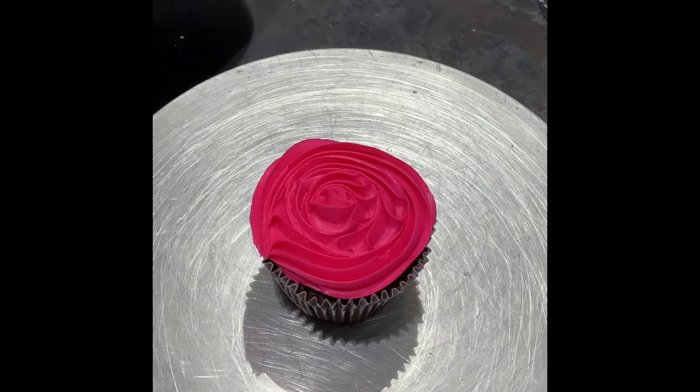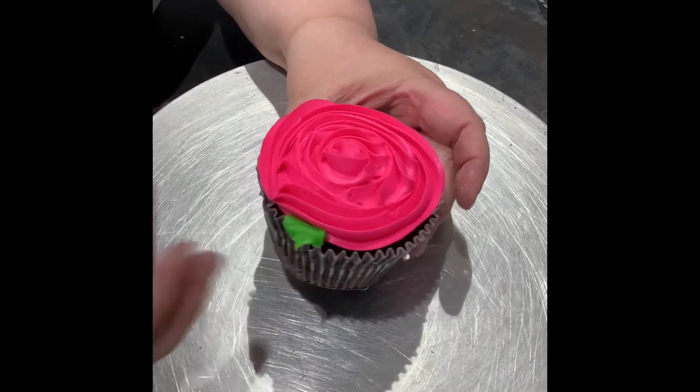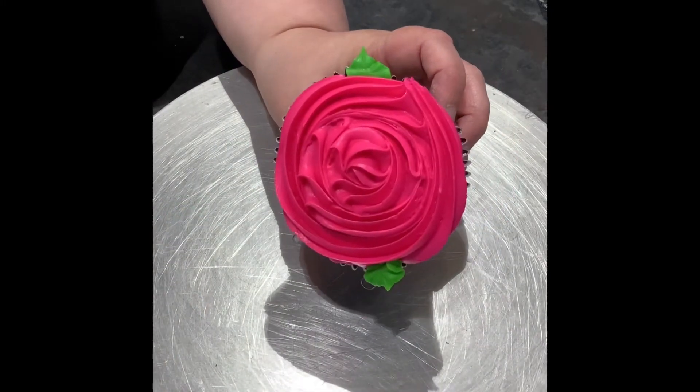There are so many ways you can use this simple design and it looks so elegant. Add a couple of leaves and voila, you're done — beautiful.